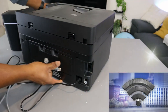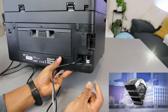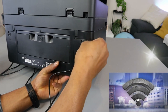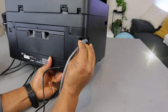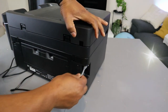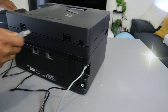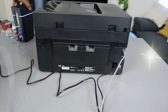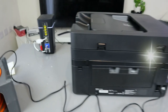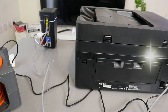At the back here, you will see LAN. Take the cable and plug it in — and it's in. Then take the other end of the cable to your network router and plug it in — and it's in.